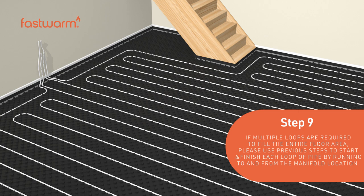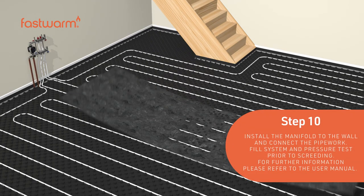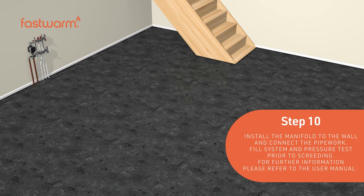Install the manifold to the wall and connect the pipework. Fill the system and pressure test it prior to screeding.